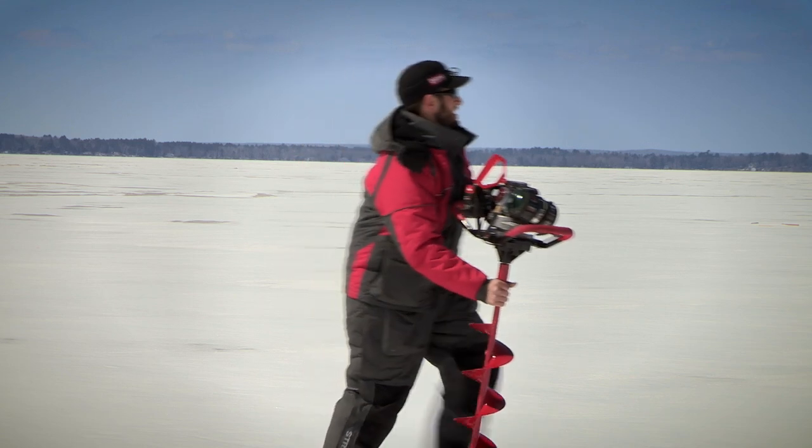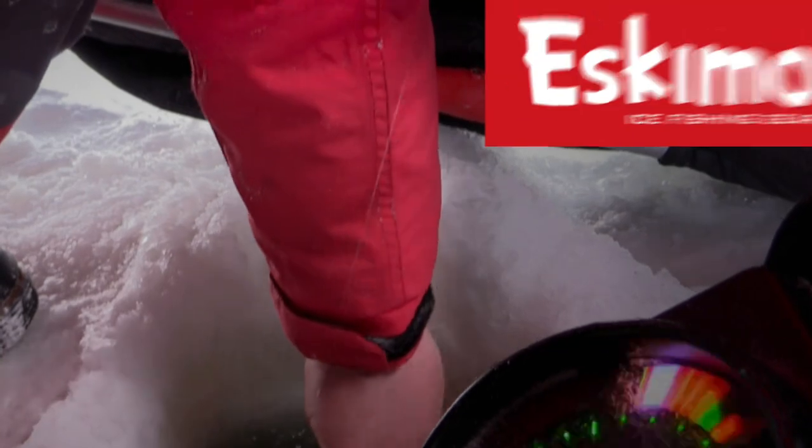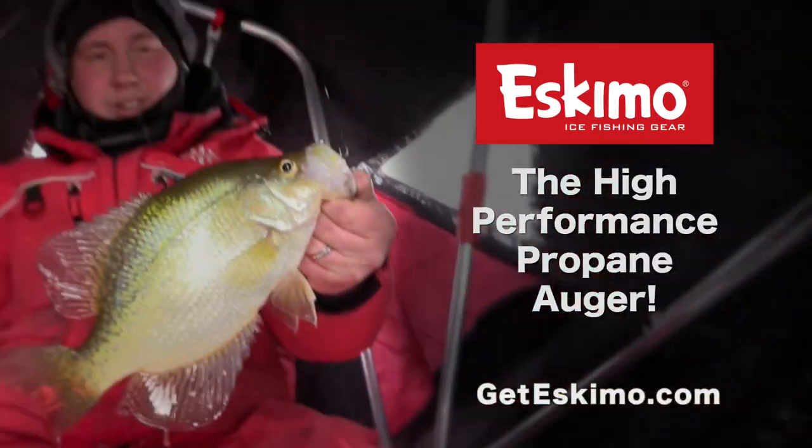Propane burns clean, and a propane engine starts easy. Our quantum blades can even cut through old holes. The Eskimo HC-40, the high-performance propane auger.